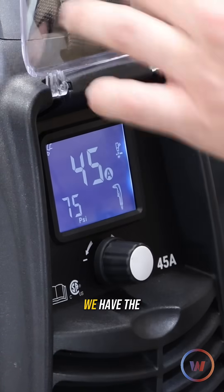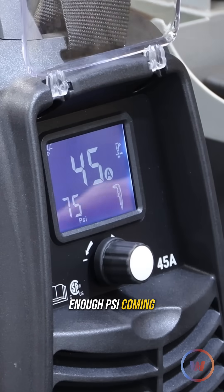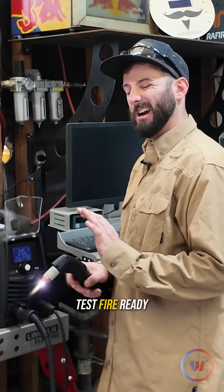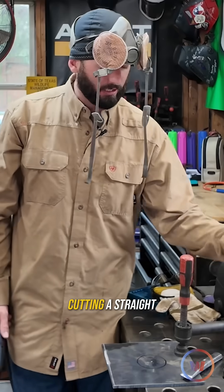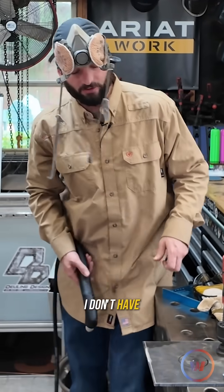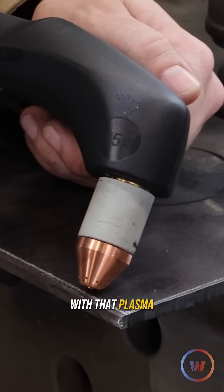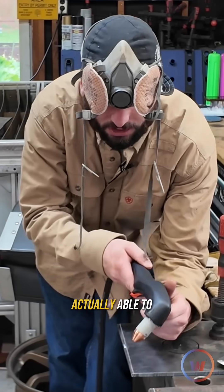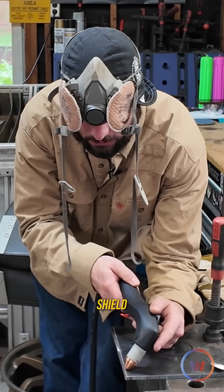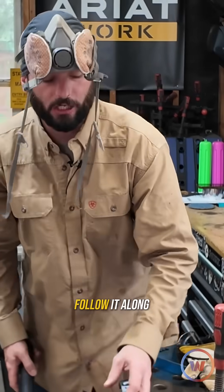Looks good — little test fire right here, rock and roll. Cutting a straight edge is something you might want to have a nice smooth guide for. I don't have a fence, so getting as close as I can to this edge with the plasma torch is going to be the trick. I might actually be able to use the machine shield since I'm going to be running on its edge in order to follow it along.